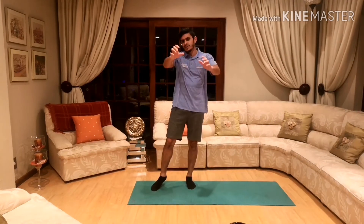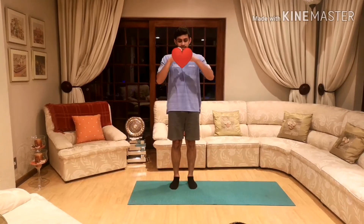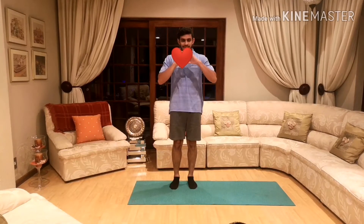You guys are amazing — I heart you guys, and I'm sure you guys heart me too! We're going to be making hearts with our fingers. Start open wide, open your chest up, push back and bring the heart together. We're going to do fifteen of those. Everybody ready? Let's go, make a heart and open.